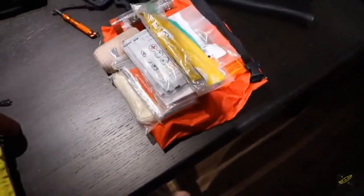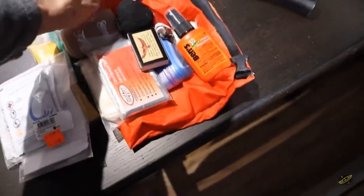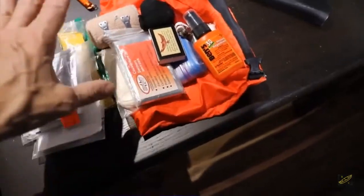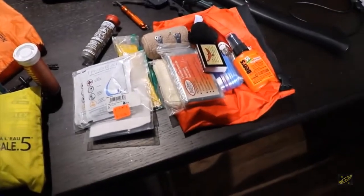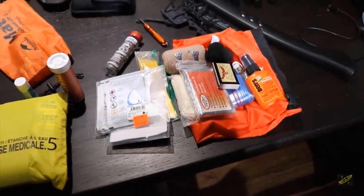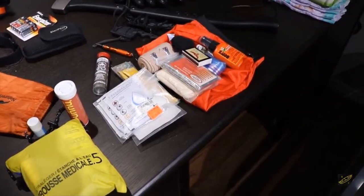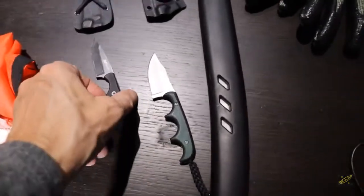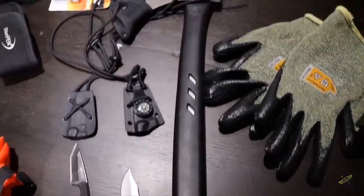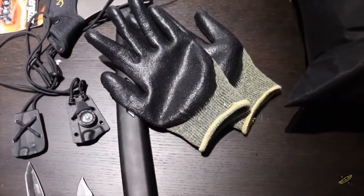We've got our first aid kit, a little bit of medications, and a more industrial-strength kit with rehydration supplies. I've got canoe repair epoxy if necessary, bug spray, lighter, matches, and that type of good stuff. For sharps, I've got two neck knives — one from CRKT and one from Amazon that works pretty well. I've got my Browning two-pound camp axe, which I love, and I'm bringing these gloves with some extra grip and cut resistance, which should be handy when working around the fire.